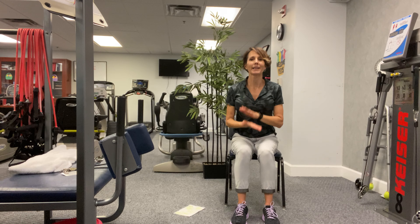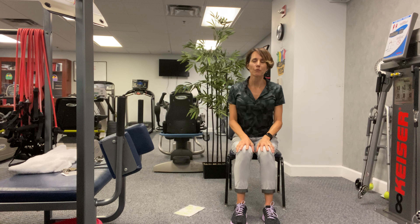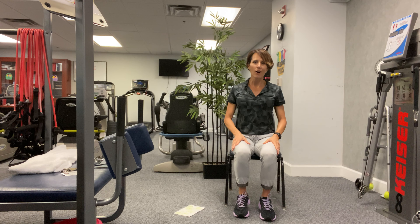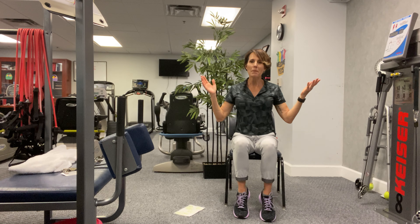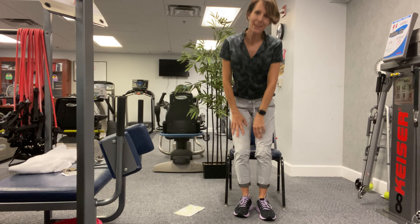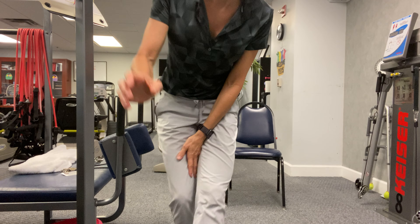Nice job everybody. Thank you for joining me for Be Balanced. I will hopefully see you somewhere soon in the halls, or maybe one of these days back in class — that would be wonderful. All right, have a great day, see you next time, bye bye!